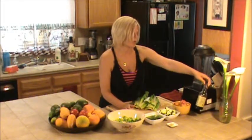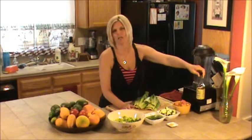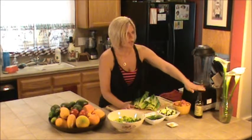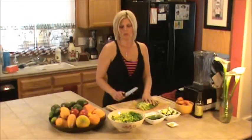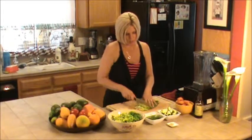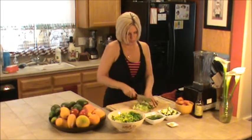Actually this is called nama shoyu — all it is is unpasteurized soy sauce. And it's organic and all that good stuff. So what we're going to go ahead and do is I've chopped some of the romaine lettuce already. I'm just going to go ahead and finish chopping my romaine lettuce.